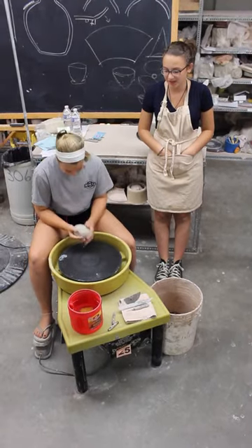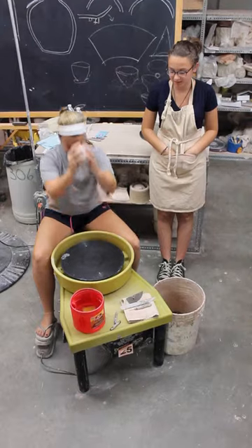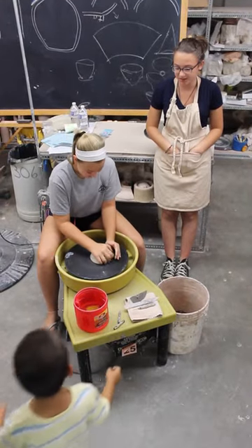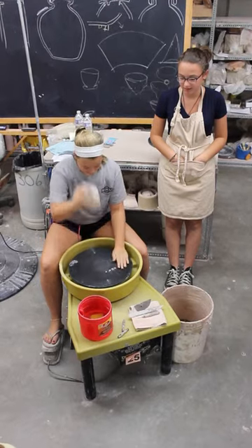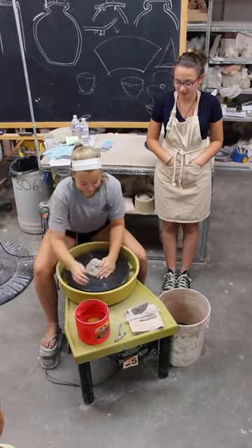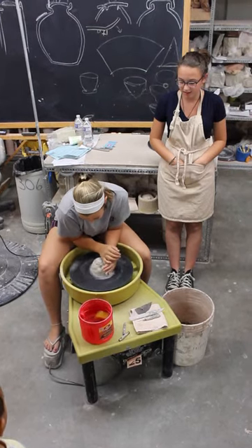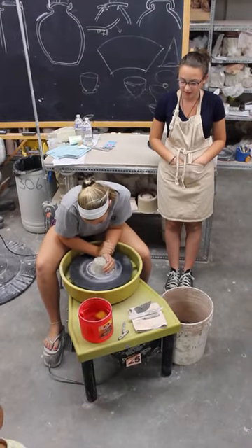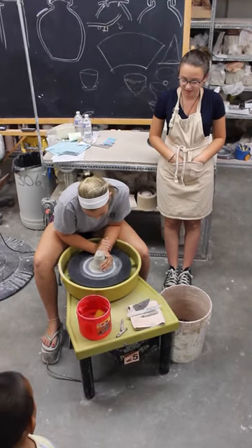Cindy starts out with a wedged piece of clay, which means the air bubbles have all been taken out of the clay. She throws it down to the center of the bat in an egg formation and casts it into place. Now she makes the seat, or chair, with her left hand and pulls it with her right hand, pushing it in the center.